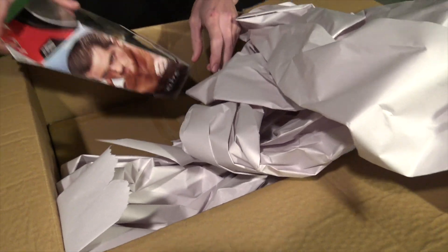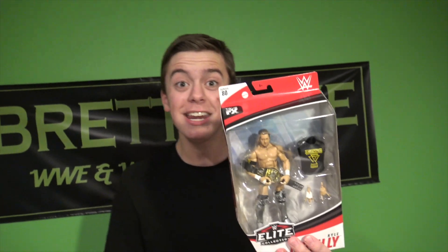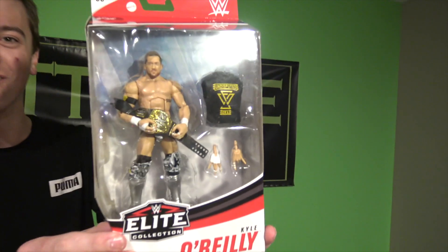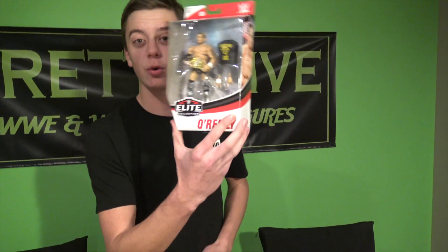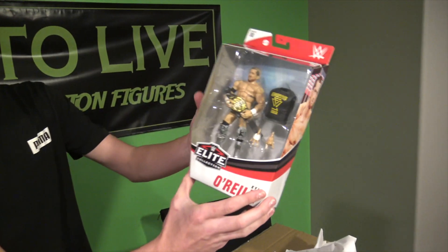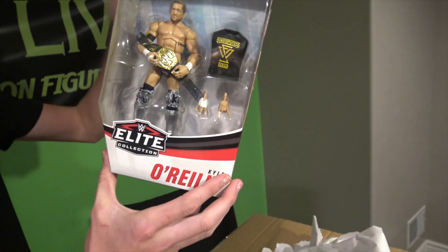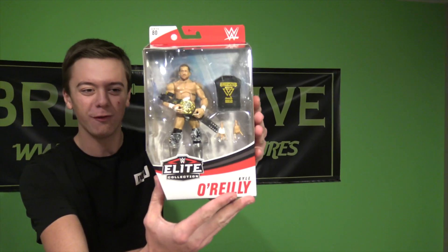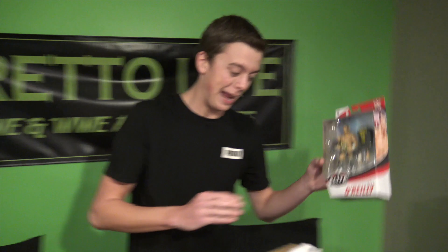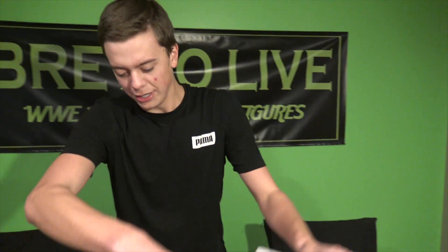Right below that we have the Kyle O'Reilly Elite 80 with the camo pants — let's go! Look at that beauty. If you guys saw the Elite 80 unboxing, I did get the regular version of this and I thought, we need the camo one. They came out with Bobby Fish and Roderick Strong, so do we need Kyle O'Reilly? That's a freaking beautiful looking figure right there, part of Elite 80. Very awesome.